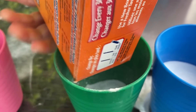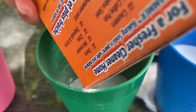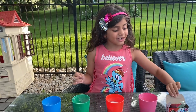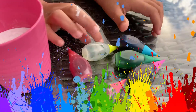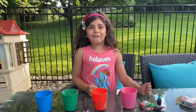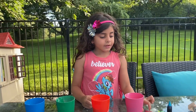Good job, Sally. So we got the pink cup, orange, blue, green. Good job Sally. Pour some more. Now we're going to do food coloring. Our favorite color. What's your favorite color, Sally? Rainbow! So we're going to do the rainbow experiment, Sally.